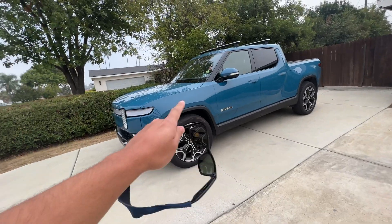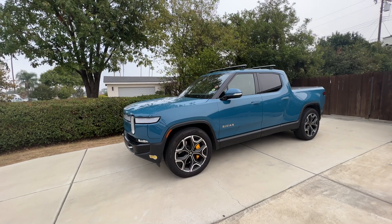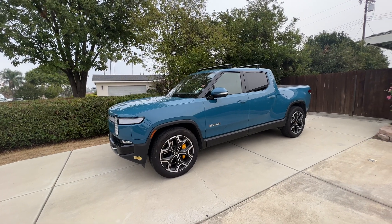If you have to do this to your Rivian, if you got the recall notice, just have them come to you and they will take care of it really quickly.